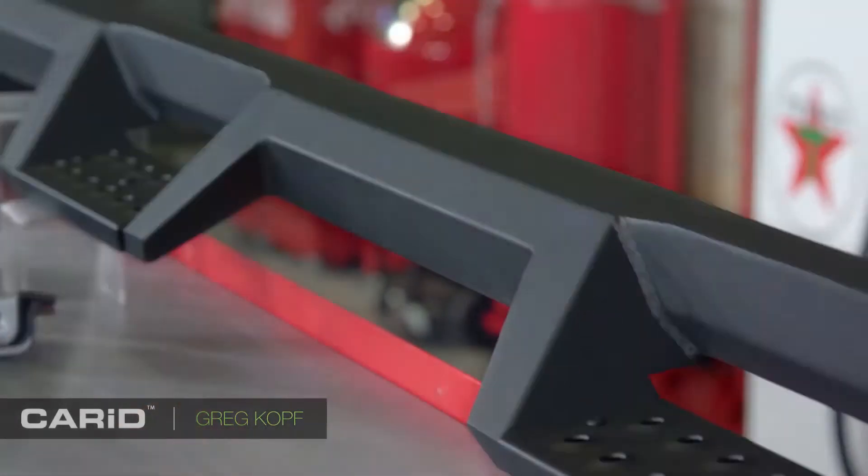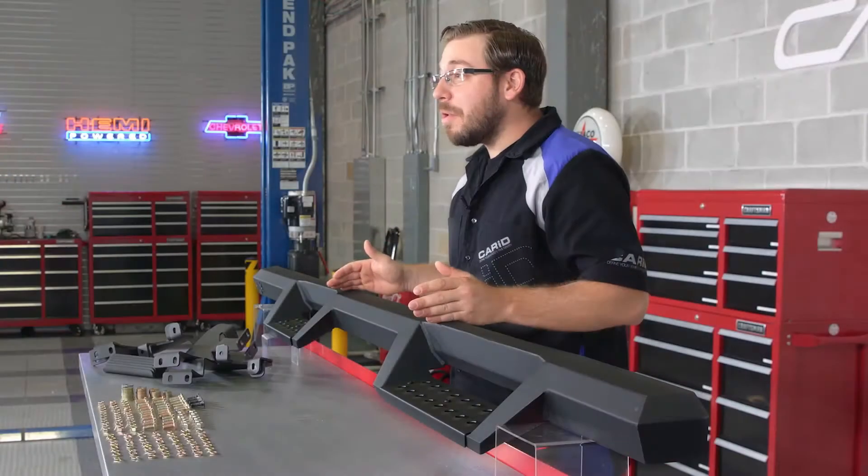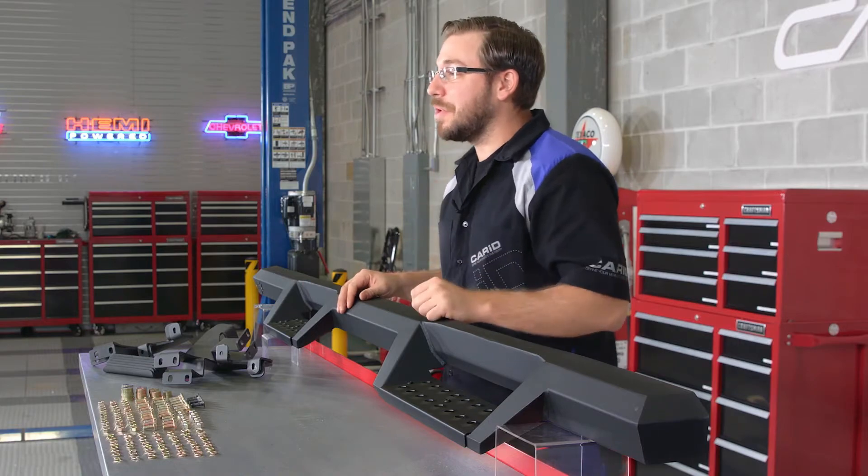Hey guys, Greg from CarID.com and today we're in the shop going to take a closer look at Weston's HDX drop step bars. These step bars are part of Weston's HDX line of products, which in English means they are heavy-duty and built for serious off-roading.